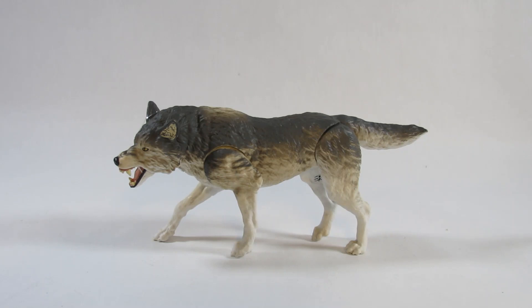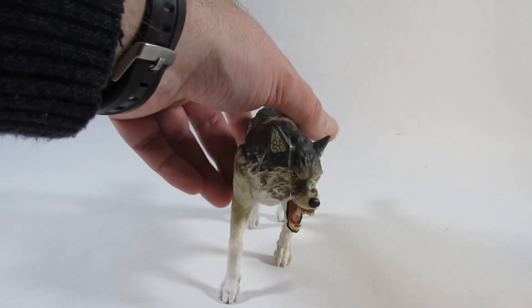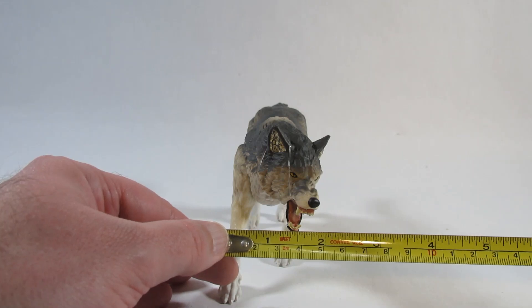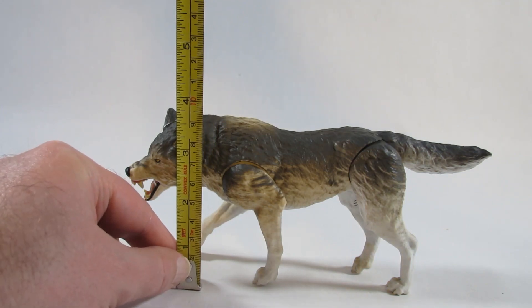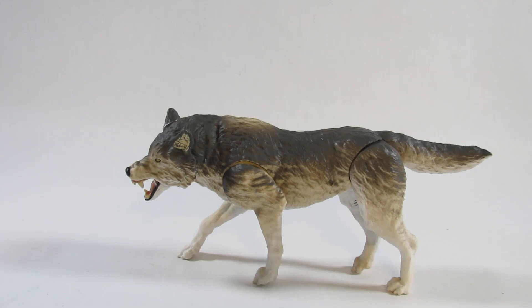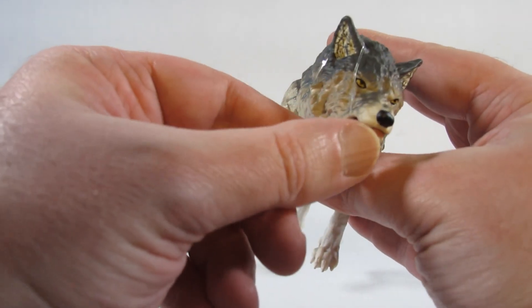Here is the wolf action figure — it's an impressive looking wolf. From snout to tip of the tail it's about seven and three quarter inches long, or about 19 centimeters. At the widest point with the leg and head tilted to the side it's a little less than two inches wide, or about five centimeters. At the highest point up to the ears it's about three and three quarter inches tall, or about nine centimeters. There's a little plastic rubber band wrapped around the ear down to the lower jaw, just like the lion, tiger, panther, and bear Jumanji figures.